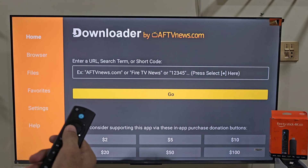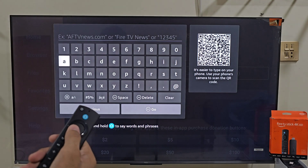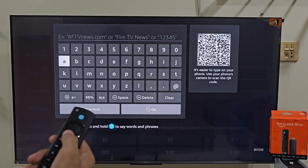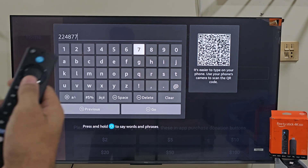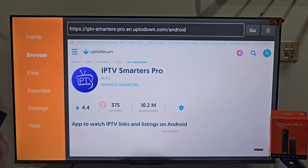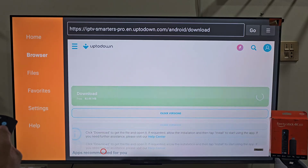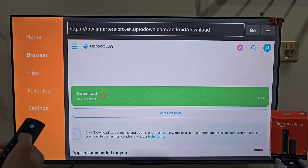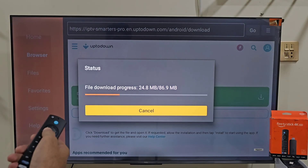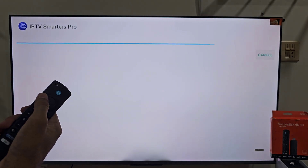On the left you will see some menus, and in the center there is a search bar. In that search bar, instead of typing a long link, you can use my simple code to install IPTV Smartass Pro on your Fire Stick. Type the code and click Go. Wait a few seconds, then scroll down and click on Get the Latest Version. Once the download page appears, hit Download and your IPTV Smartass Pro app will start downloading. When it's finished, click Install and after installation, delete the backup files — we don't need it taking up space.